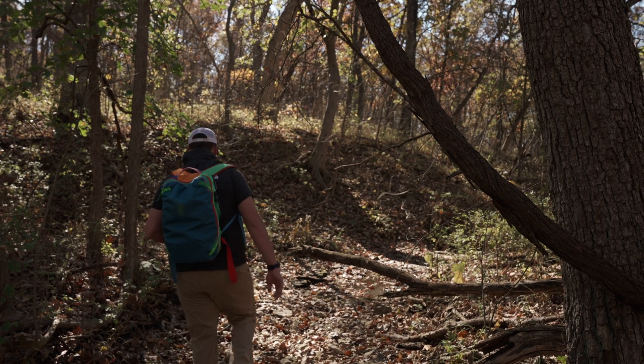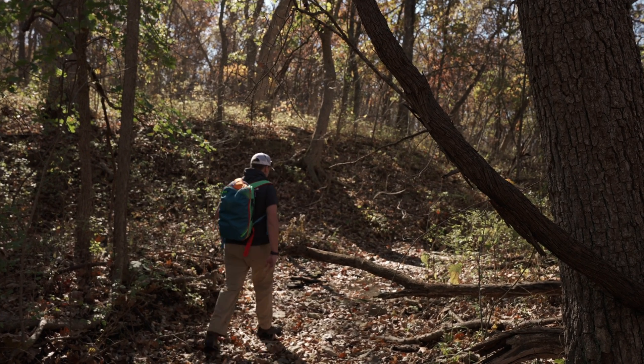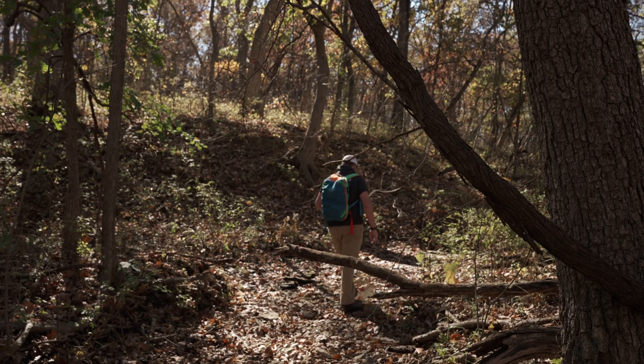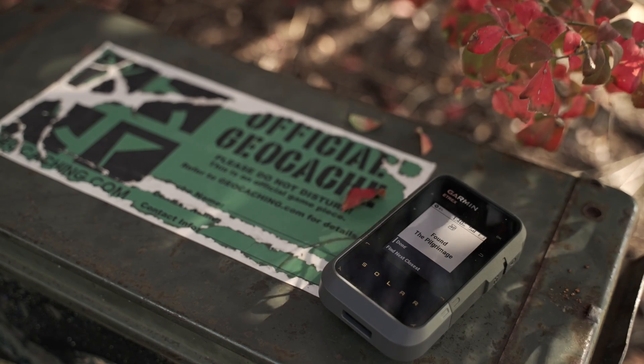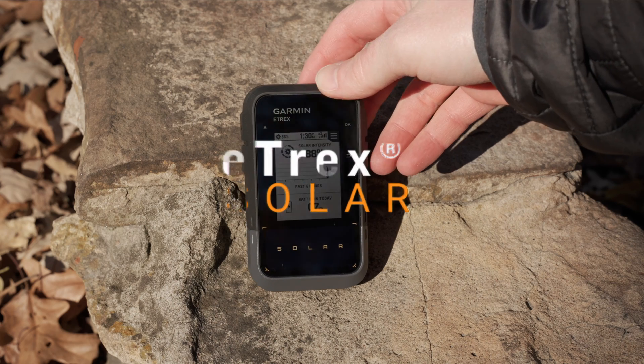When you're having fun exploring, you shouldn't have to cut your trip short just because your GPS battery is getting low. Well, now you don't have to with this solar-powered GPS handheld navigator, the Garmin E-TREX Solar.